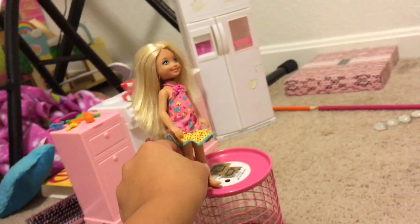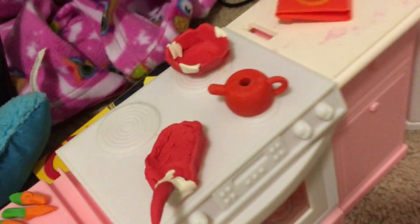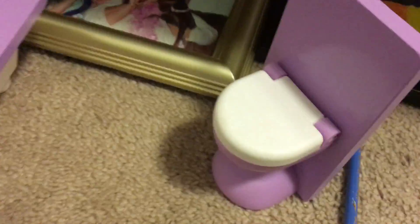Over here we have our kitchen and dining room. This is the table as of right now because we don't have an official table. We have some clay-made stuff and some Lala Loopsie dishes, some other clay-made stuff, a little eraser, and a monster hide-all thing. We also have our oven that has cake in it and our refrigerator that doesn't have anything in it. Then we have this area which is the bathroom — there's lotion or shampoo, a toilet, a sink, and it even has little holes at the bottom.